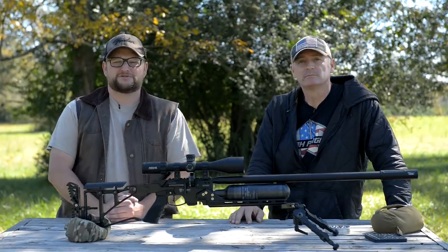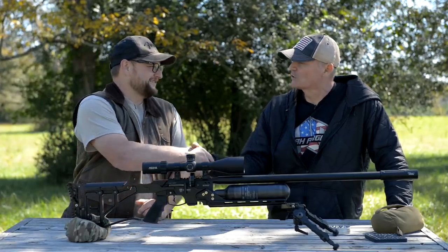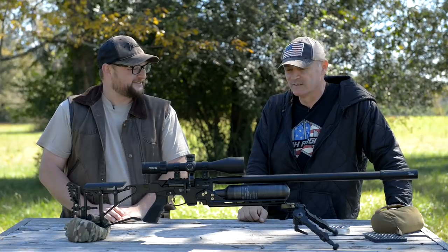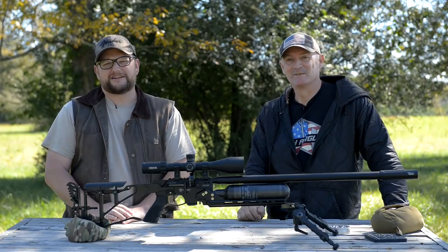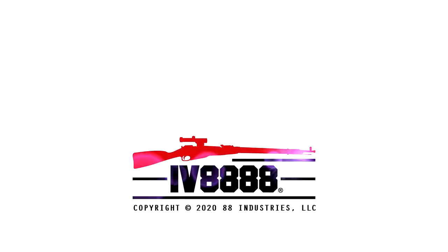Thanks for hanging out. We hope you enjoyed today's video. Rick, thanks for hanging out with me here today. Thank you so much Eric for having me — I really appreciate it. Outstanding. I've got a feeling we're going to do more stuff together. We'll be seeing more of each other. Have a great day guys, thanks for watching, we'll see you next time.